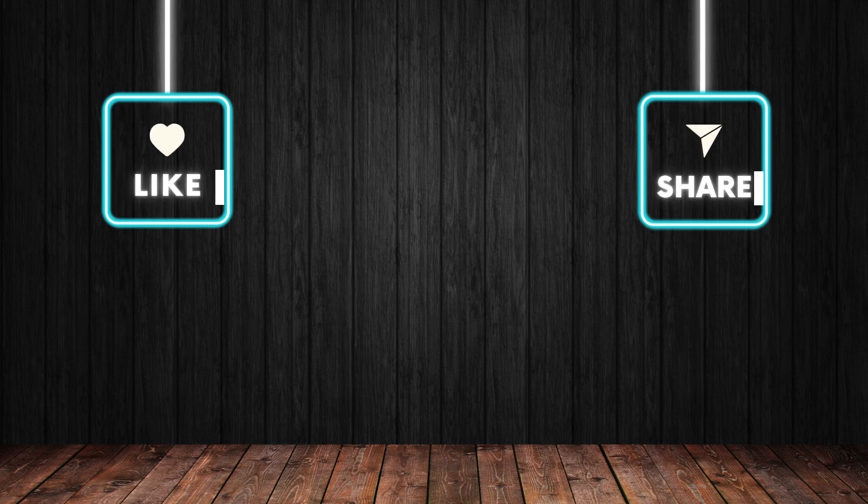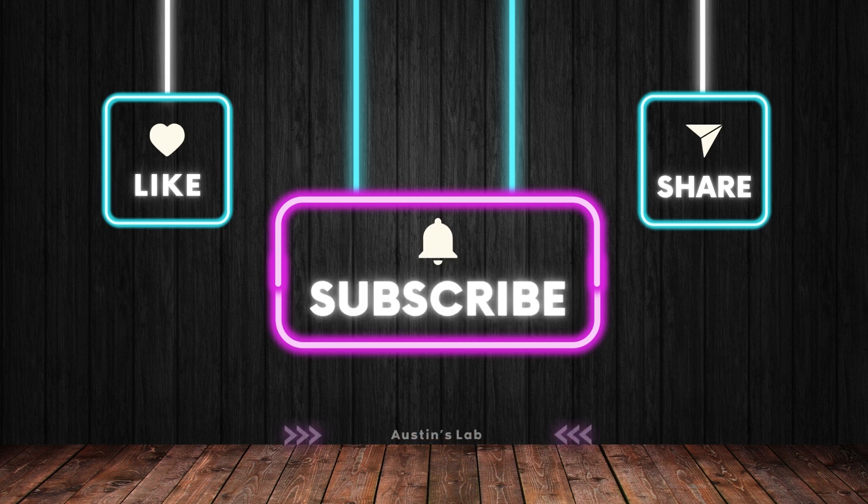That's it for this video, guys. Hope you enjoyed. Just wanted to make a quick video to hopefully help some of you get your 3D prints to stick to your 3D printer bed. I usually like to make these videos less than 5-6 minutes so that you can get in, get the information you need, and get out. A like or subscription would be greatly appreciated. Thanks for watching, and see you in the next one.